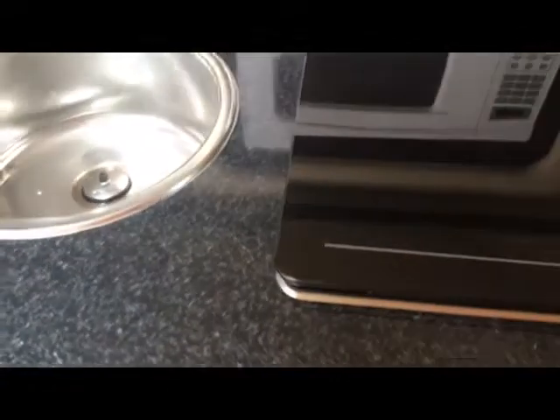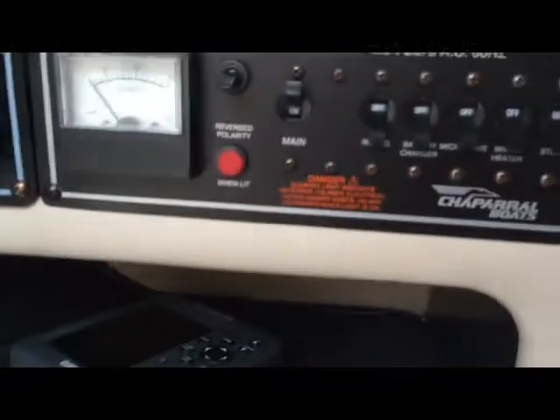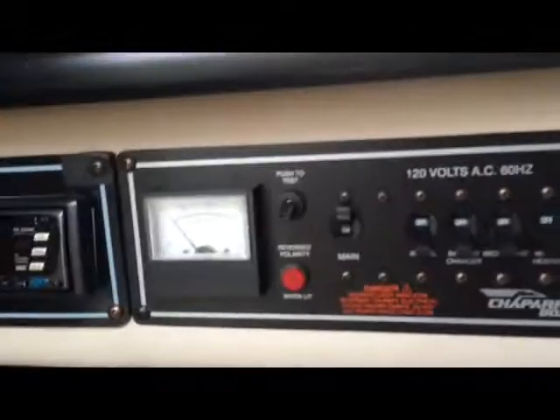There's your shore power cables which come with it. Beautiful sink area — there's your range, your sink, your microwave, then your refrigerator. The interior is immaculate. Inside of the fridge. Coming over to your switch area for your 120-volt: microwave stove, water heater, battery charger, refrigerator, and there's your main breaker.